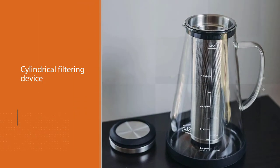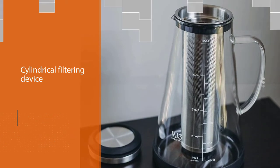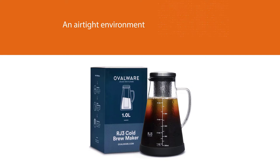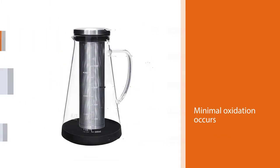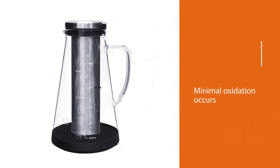This is a very elegant-looking system and many users love how simple the process is. The grounds are kept within the cylindrical filtering device, which means some extraction is missed. We do appreciate that the RJ3 is able to complete the entire brewing process in an airtight environment, helping ensure that minimal oxidation occurs.